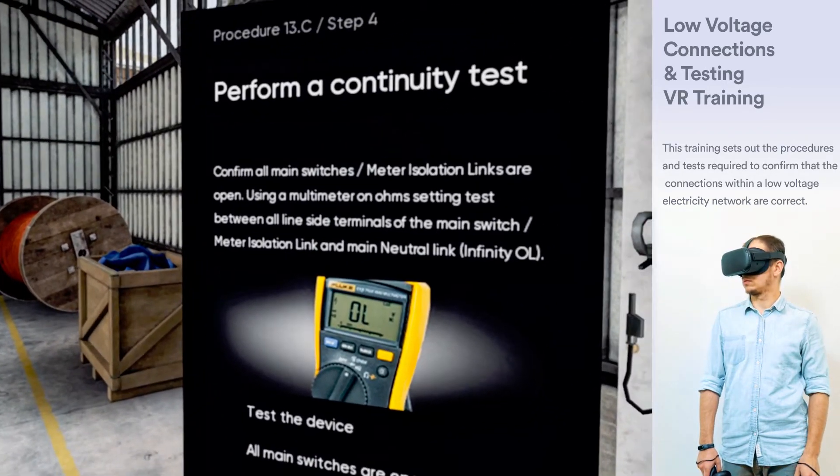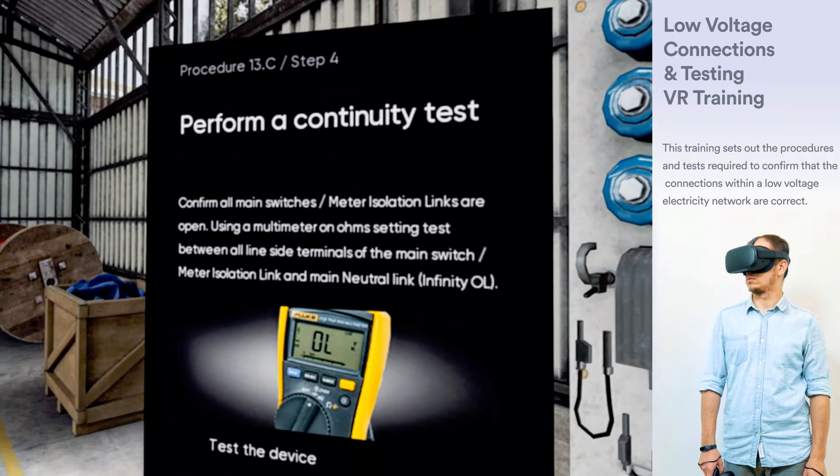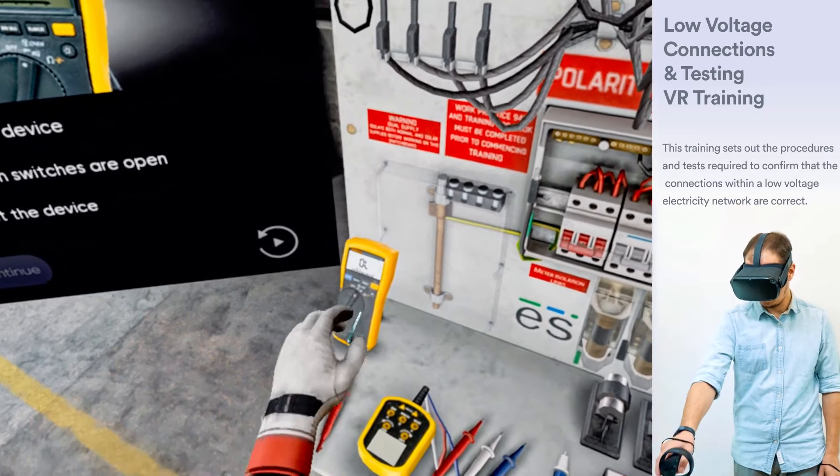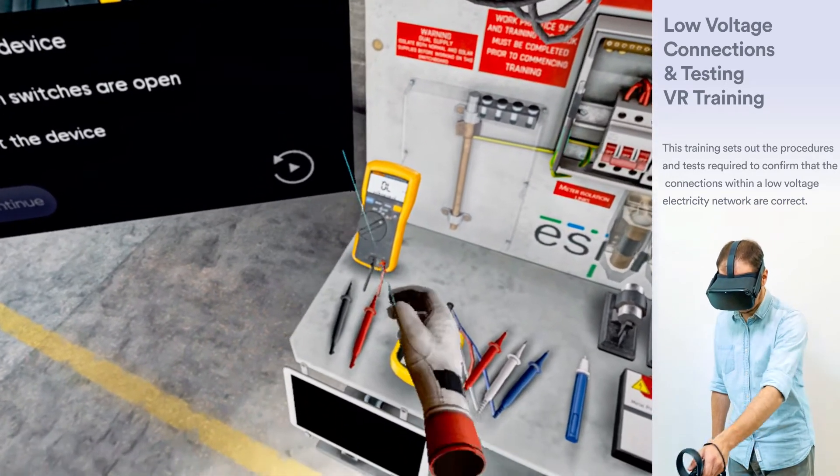At the main switchboard, perform a continuity test to confirm all main switches or meter isolation links are open using a multimeter on the ohms setting.